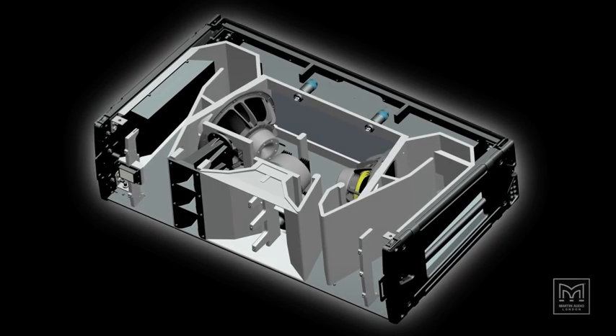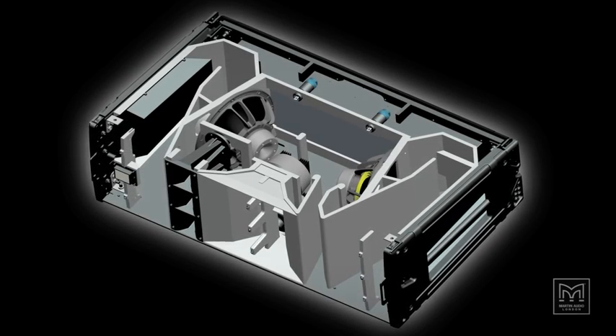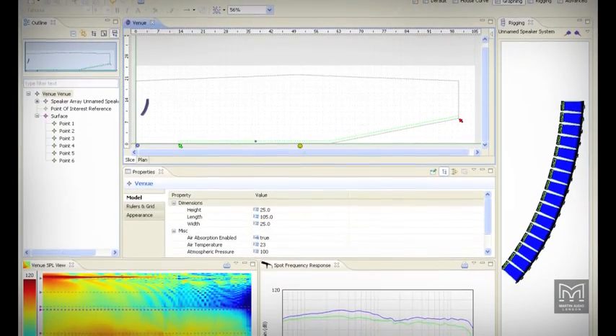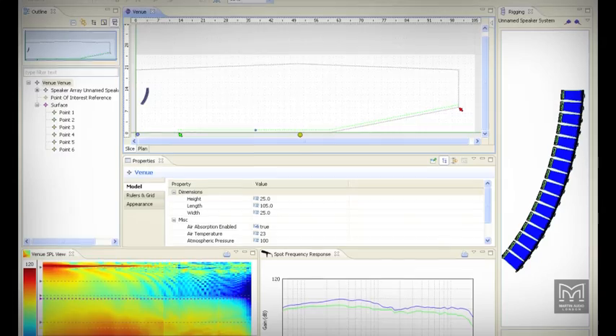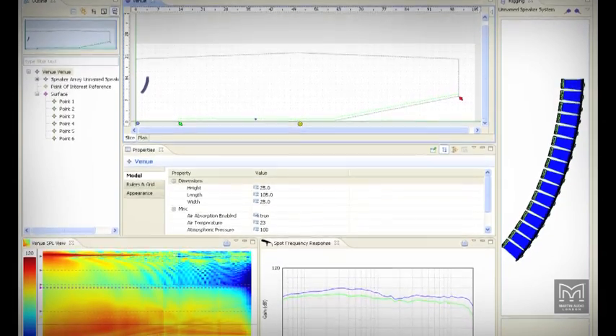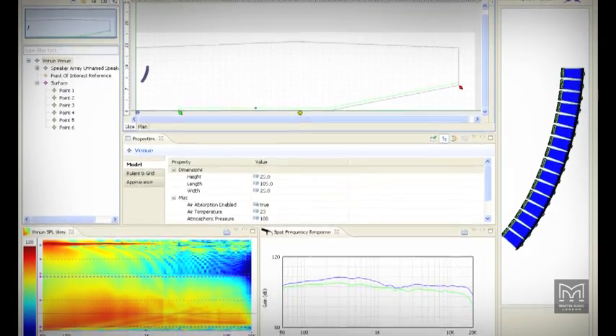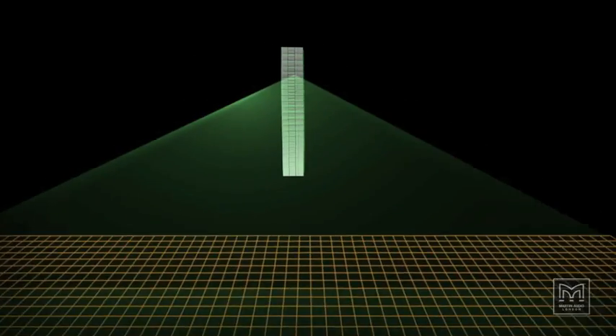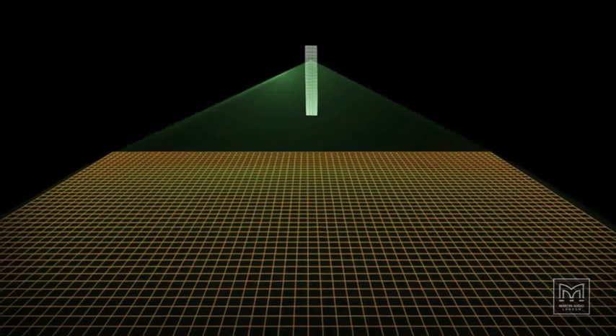We have explored the philosophy and research behind MLA, the industry's first post-line array system. Its overriding principle is to take the guesswork out of array design and enable the engineer's mix to be delivered to the audience with precision, consistency and repeatability not previously possible. We've seen how its goal is to produce phase coherent summation on the audience floor, not immediately in front of the array as advocated by early line array designers.